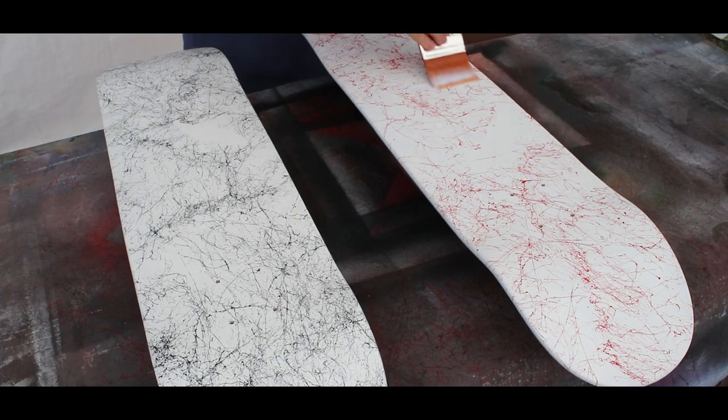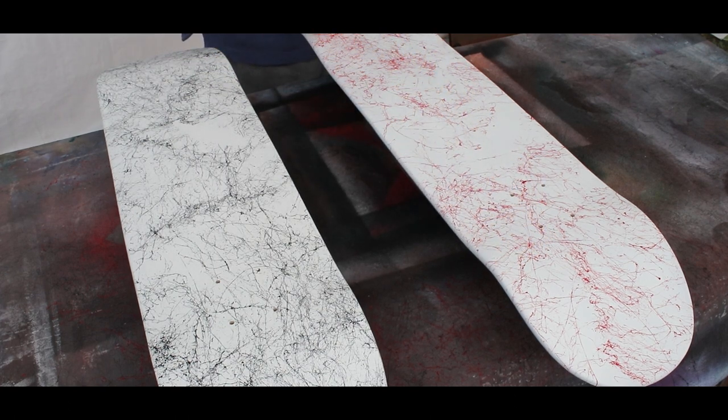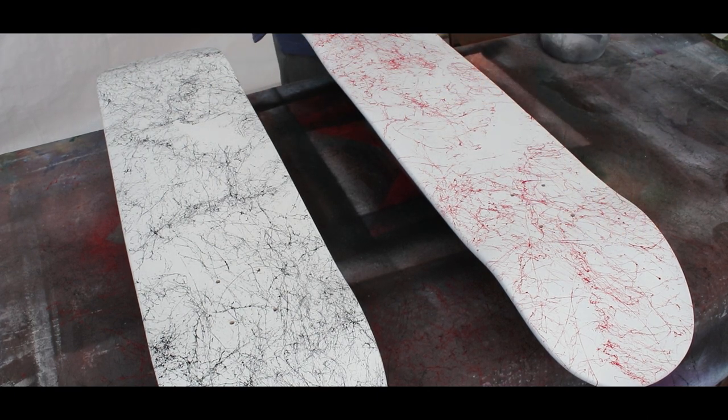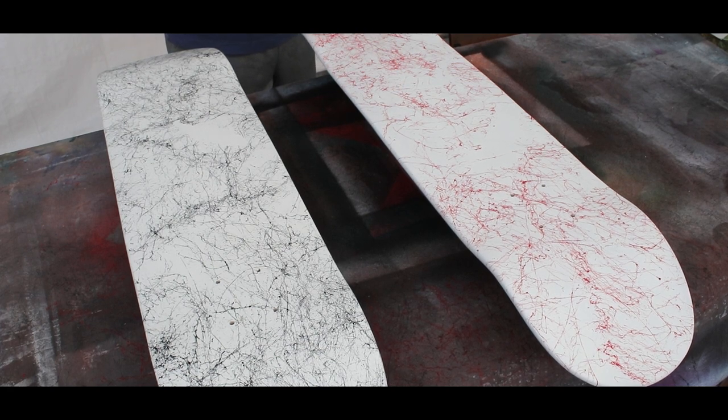Now that the marble effect spray paint has dried and cured for about 24 hours, it is time to put on a coat of matte medium. The reasoning for the matte medium is not only to seal in the marble effect spray paint even more, but mainly to ensure that my acrylic paints go onto the board with ease. Here's a little trick: if you want to put acrylic paint onto spray paint, put on a coat of matte medium — trust me, it works.